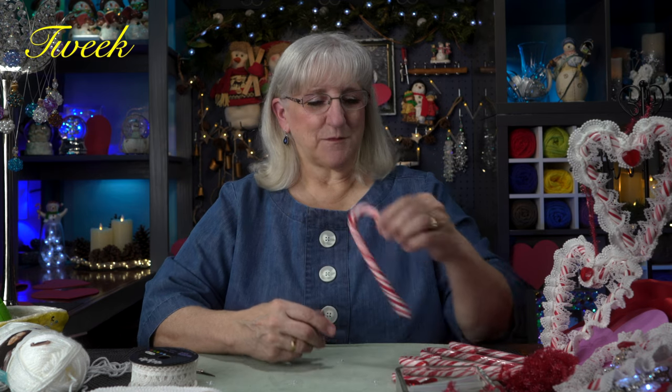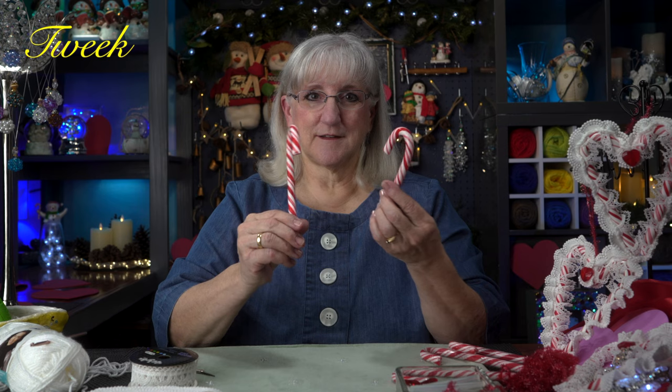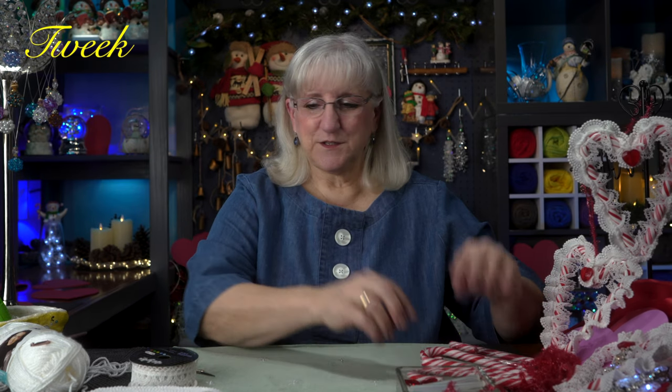Hi, this is Tweak. Valentine's Day is coming, so I've got a sweet little idea to take some leftover candy canes from Christmas and make beautiful little hearts with them. But not just any hearts — we're going to make them into lace hearts. And here's what we do.